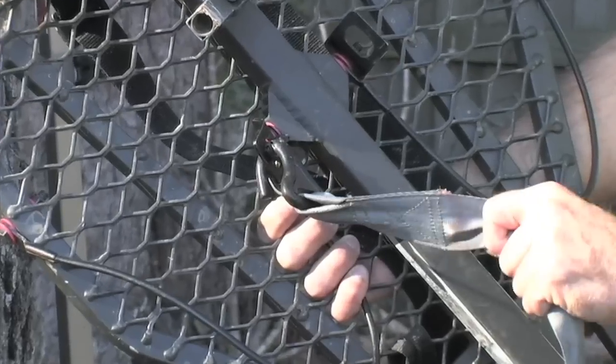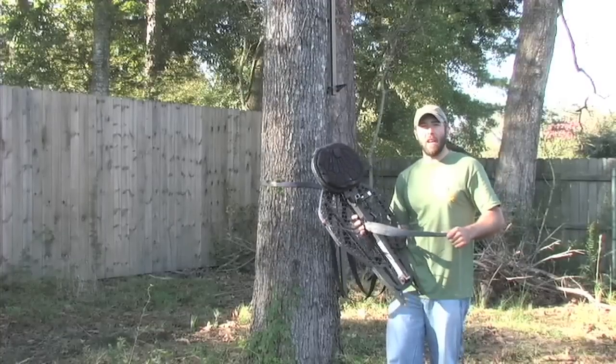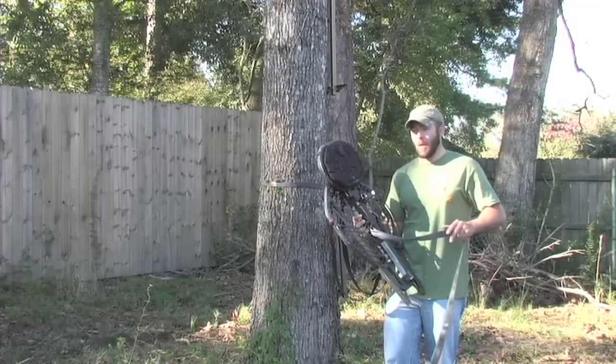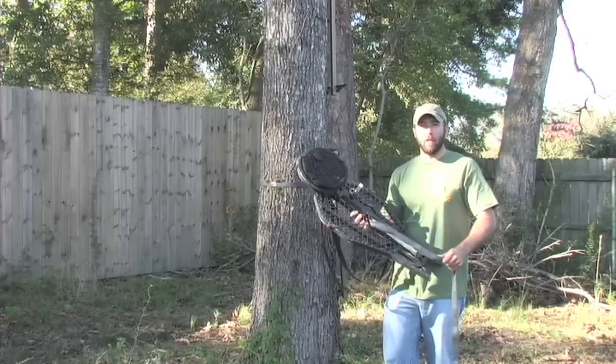The reason I prefer the strap style lock-ons over the chain style is you can get them so much tighter and secure to the tree. You'd never need an additional ratchet strap with these Gorilla Lock-ons if you hang them properly the first time.